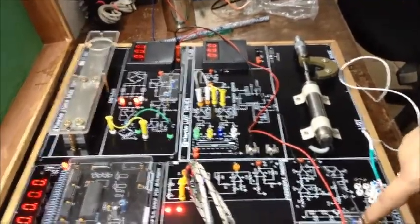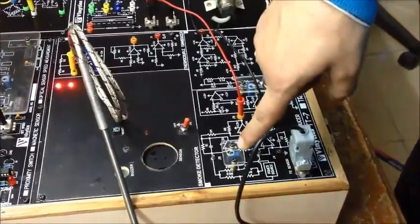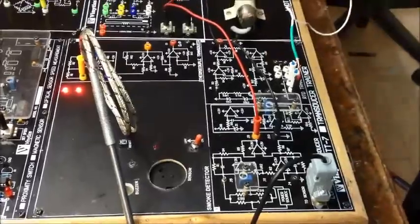As you can see, here are two trim ports. One is for zero setting and one is for span settings. The holes are provided on the top so that you can adjust it with respect to your requirement.